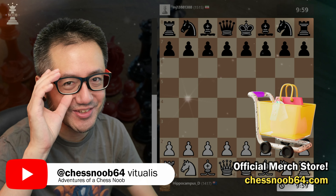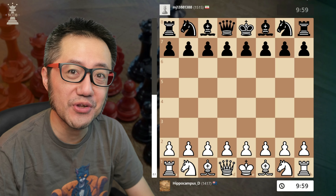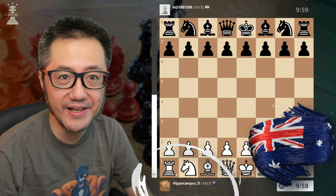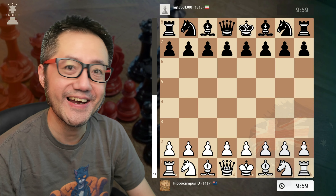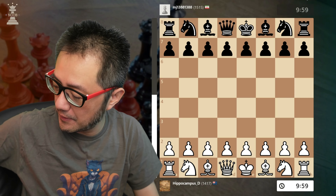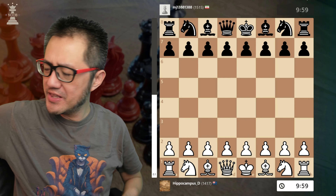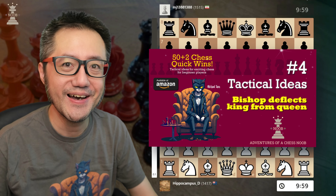Hello there. This is Vituasa Chess Noob, learning and having fun with chess. Welcome to another episode of Quick Wins. In today's game, one of my clubmates from Team Australia submitted this absolutely beautiful line against the French defence. It makes use of a tactical approach that's on page 24 of my new book, 50 plus 2 Chess Quick Wins, available now on Amazon, where the bishop deflects the king from the defence of the queen. Let's go take a look.